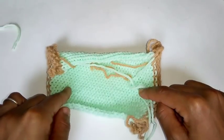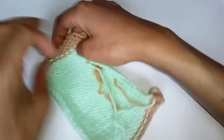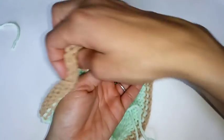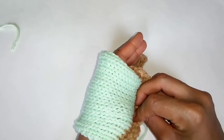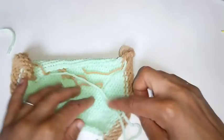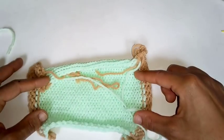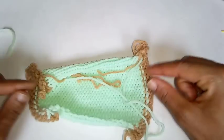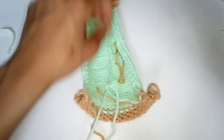Make sure you check your gauge. I did a total of 36 rows to fit my hand, but I tend to have small hands. Different yarns give you different sizes. I did this with Red Heart Super Saver yarn and instead of 36 rows, I actually had to do 30 rows for that yarn. But like I said, make sure you check your gauge.